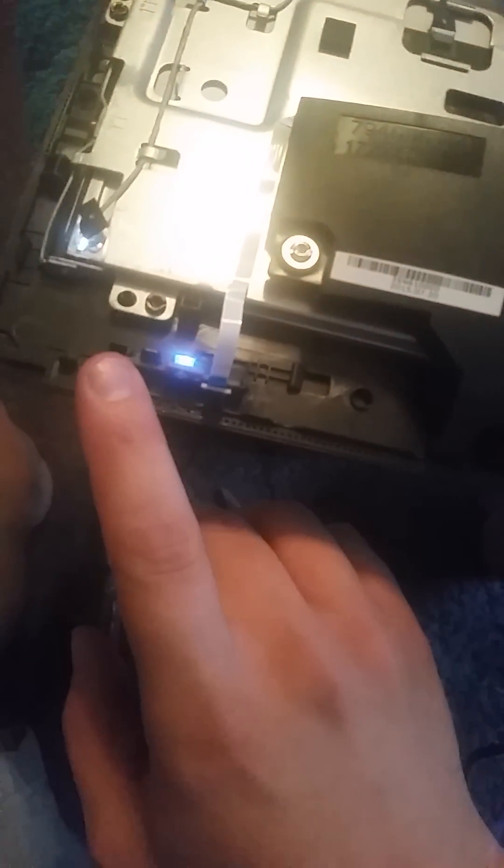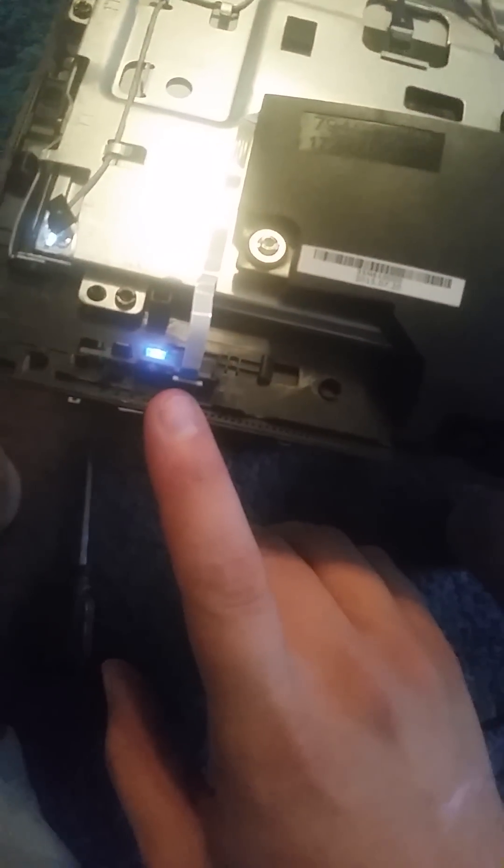I hope this helps anyone having a similar issue. If you don't trust yourself to do any of this, take it to a PC repair shop — but you will get charged. Make sure you mention to them that this switch has been known to be faulty. In my case the switch is working again, so I'm assuming it was a capacitor or something along the way that was preventing it from working. Everything's up and running and the machine's back together. I hope this video helps — thank you.